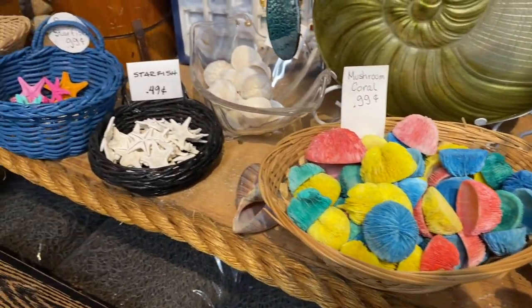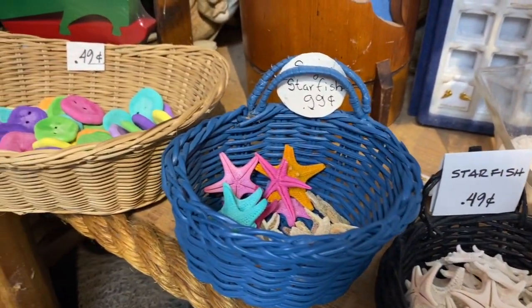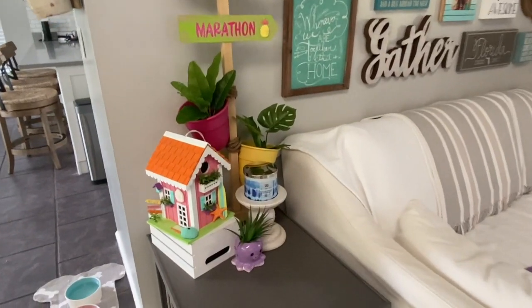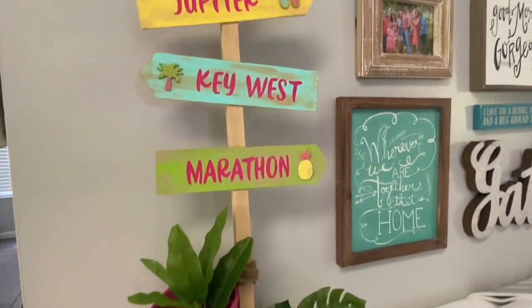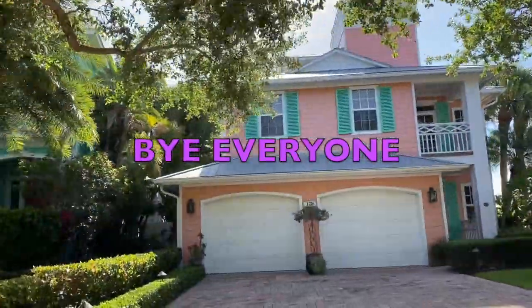Once again at the shell shop I picked up some more really cute and cheap colored items to embellish my birdhouse. I thought it came out super cute and I hope you guys liked this video. Make sure you stay tuned because I have a bunch of Key West signs coming up next week. If you liked this video make sure you subscribe. Bye everyone!